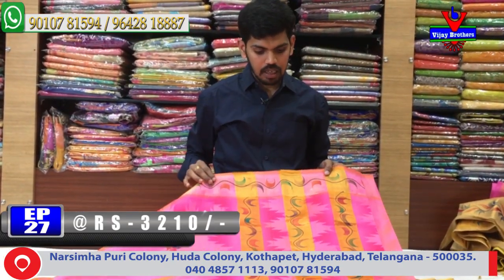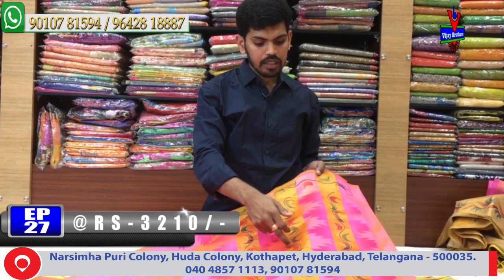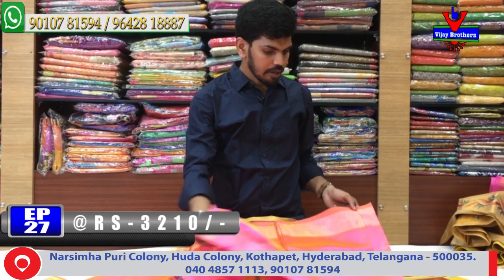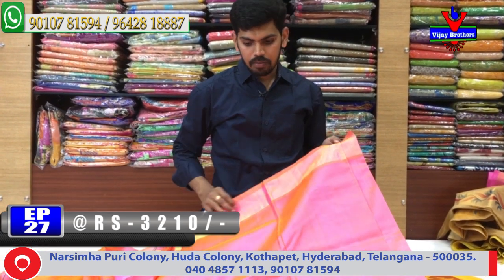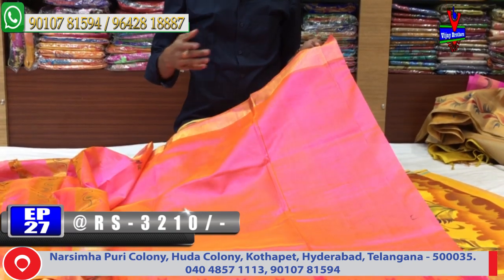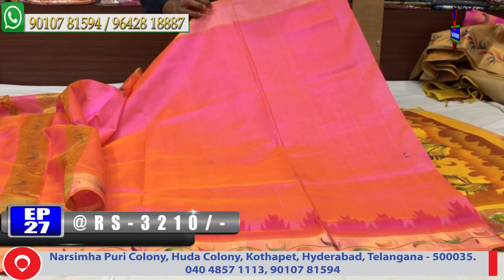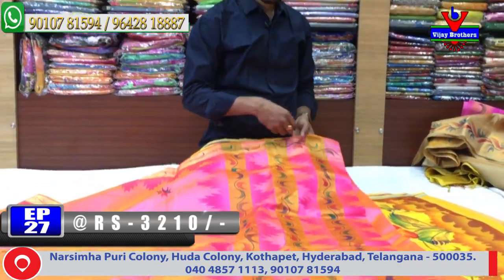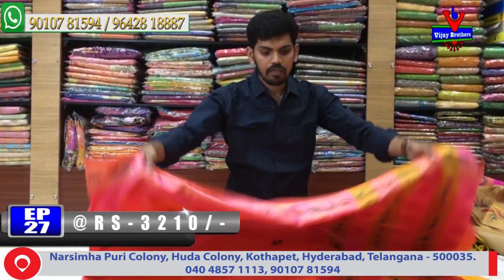We also have to get one meter of 1 meter. We have to get a temple design. We have to get a crepe work on the lines. We have to get a plain blouse. We have to continue with hand work.